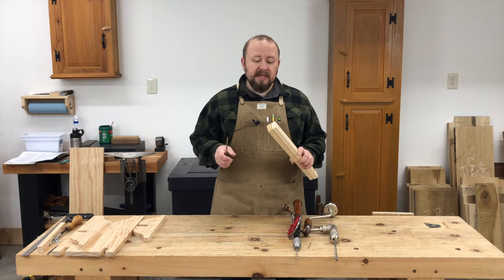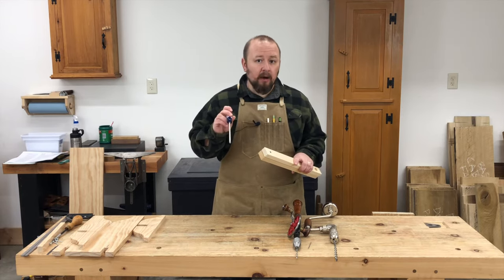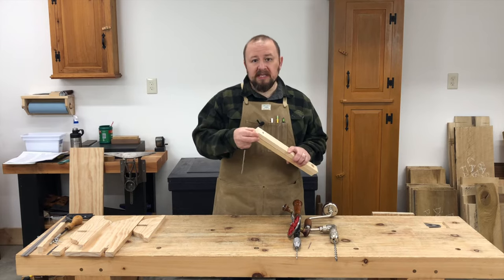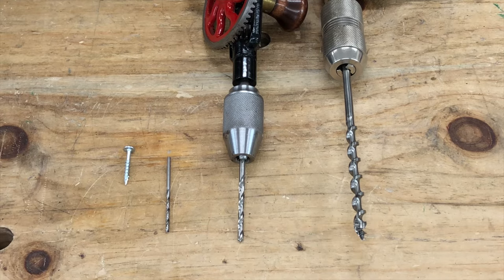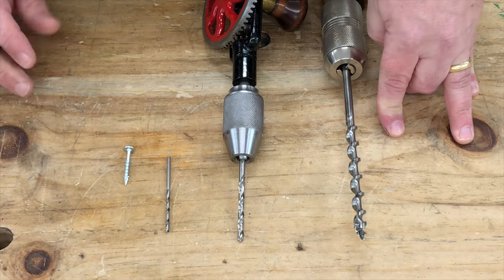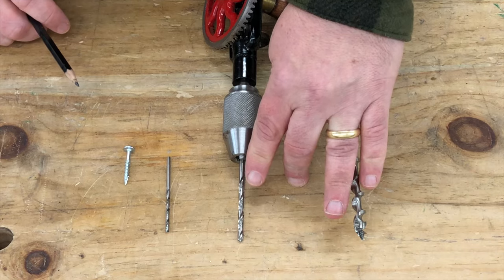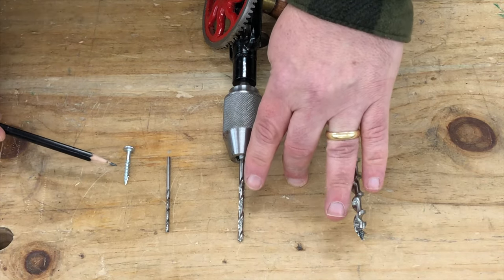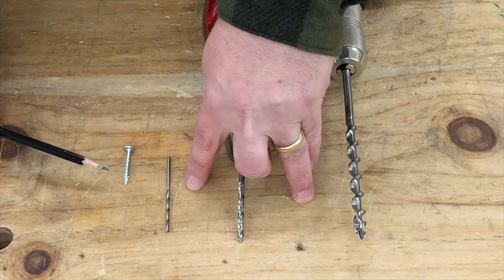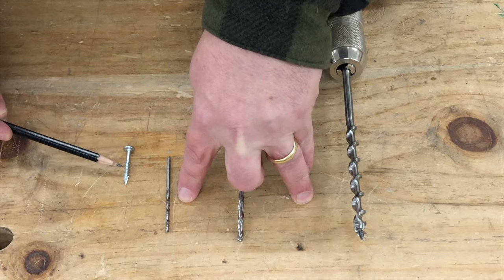The correct way to use screws is to drill a full clearance hole in the top piece so that the screw's threads don't engage with the top piece of wood at all. The screw can slide freely through that top piece and bite into the second piece, pulling those two pieces tightly together. We're going to use three different bits to make our pilot holes. The largest size is the size of the screw's head, creating a flat-bottom counterbore so the screw head sits below the surface. The second largest bit is the outer diameter of the screw threads for the clearance hole, and the smallest bit is the pilot hole for the bench top.